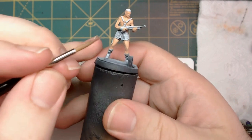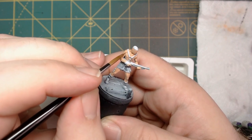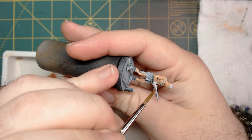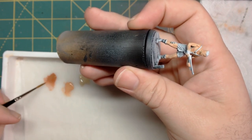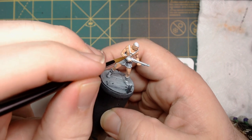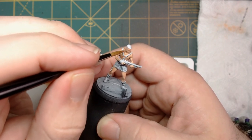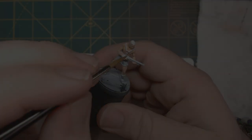Now I'm going to take my darkest flesh tone — Cardic Flesh from P3. I've thinned it down a good bit, almost to glaze level, and I'm just going to outline the crevices, anywhere where there's shadow, and add that bit of darkness in. Define the muscles with this — hit underneath the arms, underneath the legs. The main point is to outline your shapes. The whole idea with painting flesh and painting muscles is to create shapes. Once you have the shapes, it's just a matter of making smaller and smaller shapes to highlight.